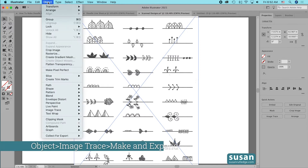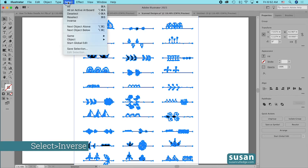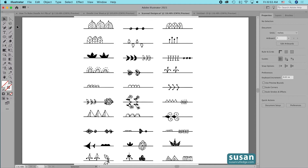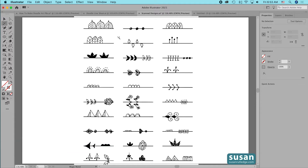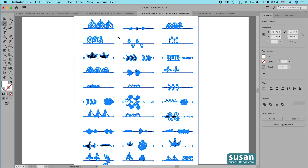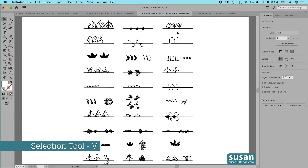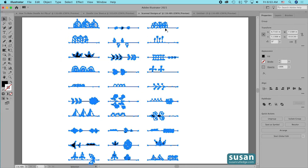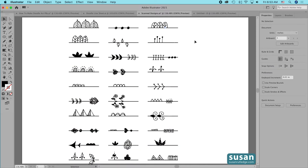I'm going to come up to Object, down to Image Trace, and Make and Expand. Now Illustrator has converted these lines to vector art and I need to get rid of the paper that was scanned behind it. So I'll come up to Select Inverse, then go over to my left toolbar and get the Magic Wand tool — keyboard shortcut Y — and click on the paper but not the black marks. Once this is selected I'll press the Delete key, get my Selection tool (keyboard shortcut V), and you can see now I have all vectors. I'll ungroup these using keyboard shortcut Shift+Command+G.